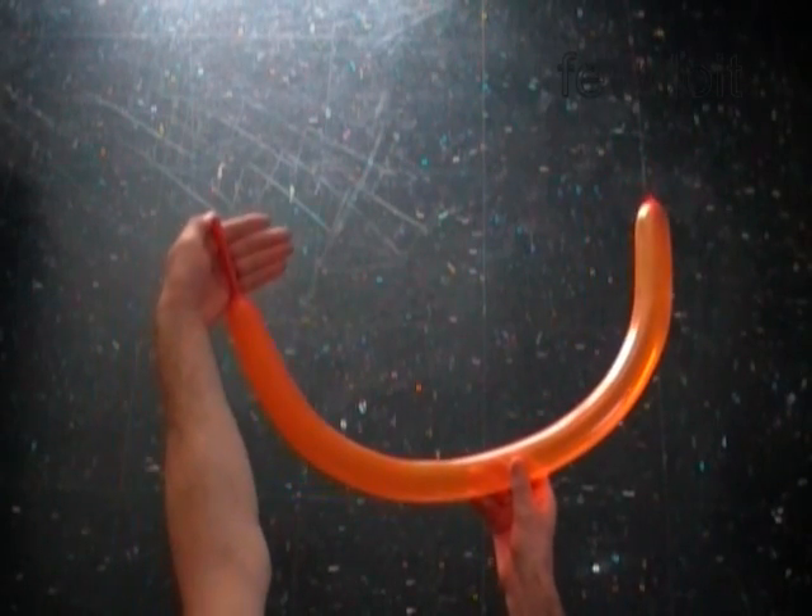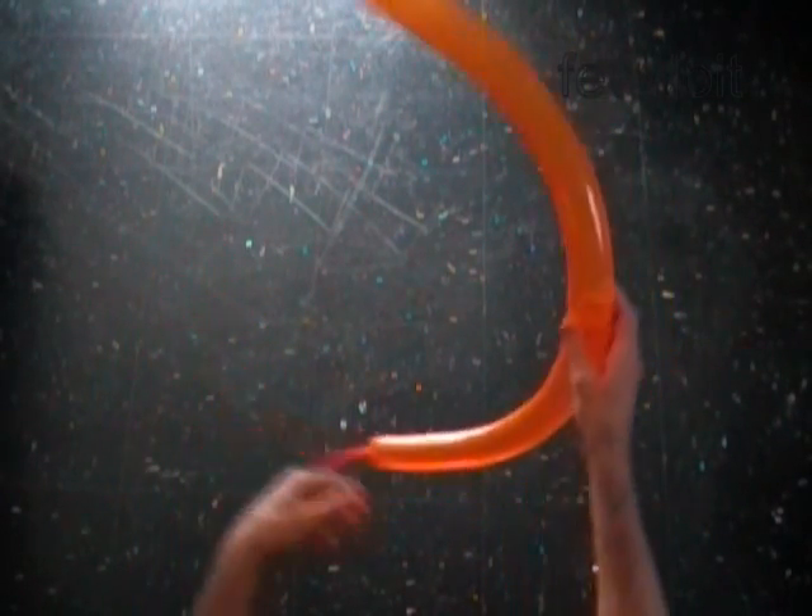Hello. We are going to make a pumpkin. Inflate a balloon leaving a 3-inch flat tire.